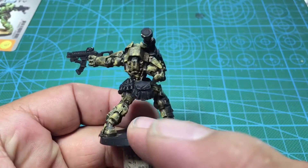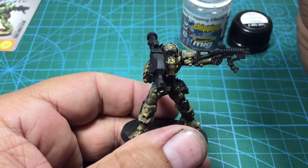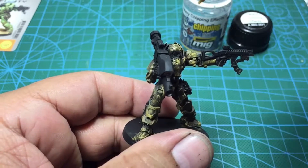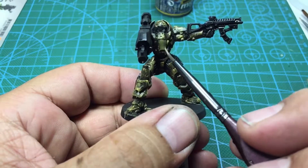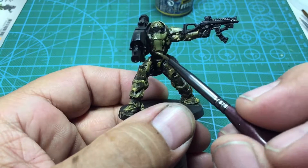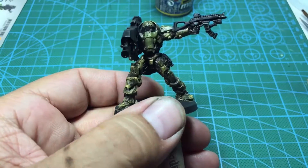Once I have the base coat done with an uneven texture all the way across, I apply the heavy chipping effects — this is MIG 2011-1. You paint on the heavy chipping effect and it dries to a very high gloss finish. I let this cure for a couple hours before I did the base coat for the main paint, and for that I used Vallejo's Brown Violet.